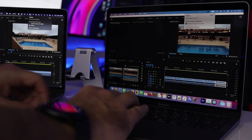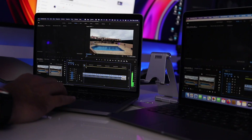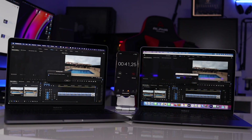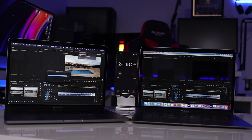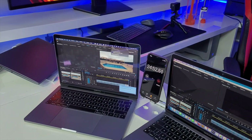For the second test I used the HEVC file, creating a roughly 5-minute 20-second timeline with no effects. The MacBook Air took three minutes and 20 seconds — not much different from the H.264 result. The MacBook Pro took 24 minutes and 50 seconds, about four more minutes. Checking battery on the MacBook Pro, it was down to seven percent — almost running out — while the MacBook Air was still at 98% battery. Just awesome.